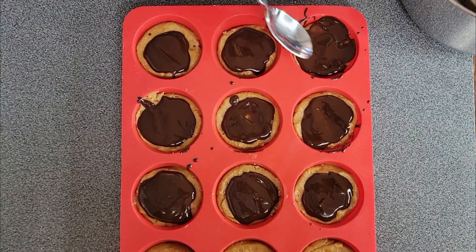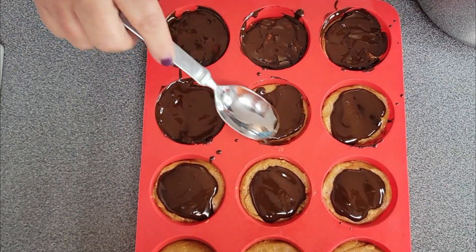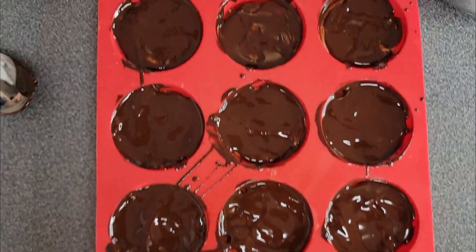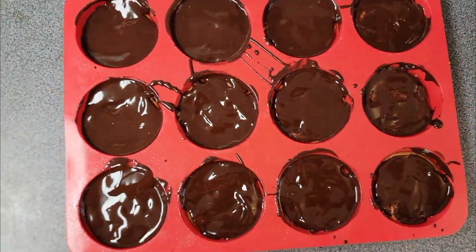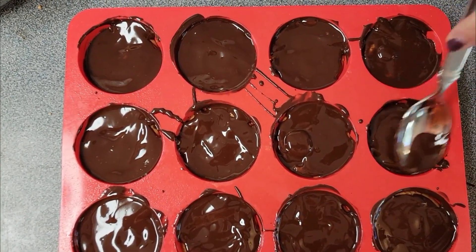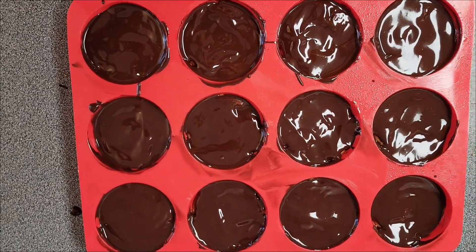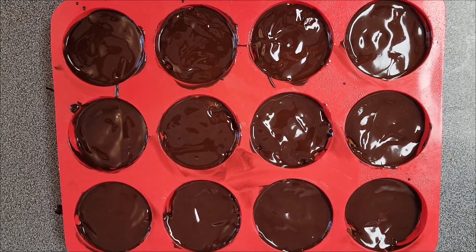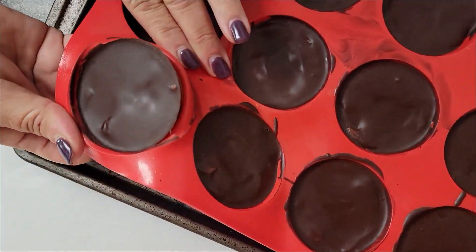After you get them covered, take a spoon and go around each one to make sure it's covered all the way. Those are looking really good. The last step is they need to go in the refrigerator for one hour. I know it's hard to wait, but you have to or they're going to fall apart. One hour in the fridge and these are good to go.